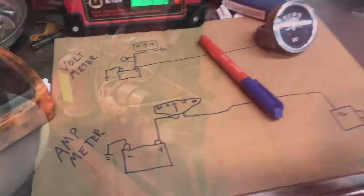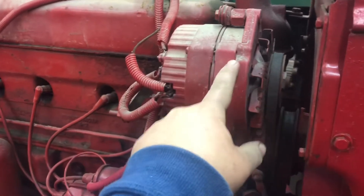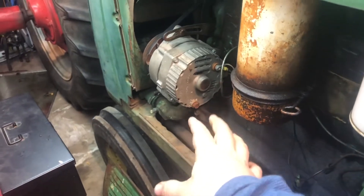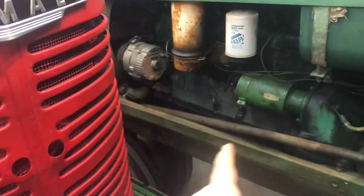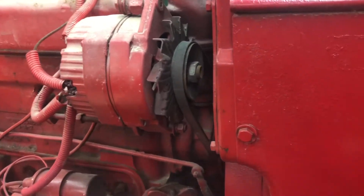Someone asked why I went with the three-wire alternator on the Super M. It's because it's the exact same alternator as on the M, which also matches what's on the 70s - they all have the same style. So now if I ever need a spare, I only need to stock one type. There is some belt and pulley size difference though - the 70 has a way bigger belt than what this one has.